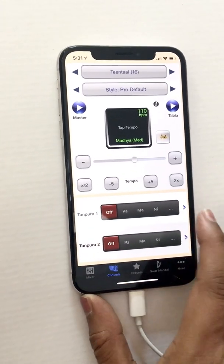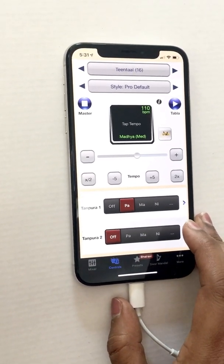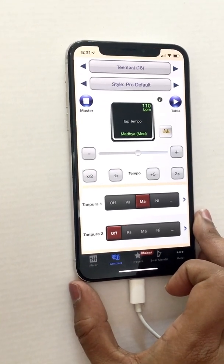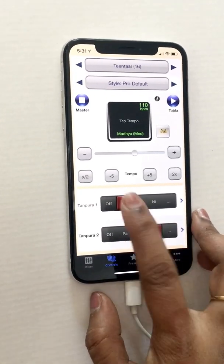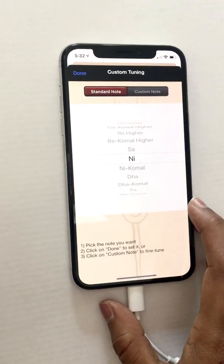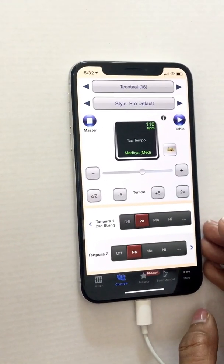In the tanpura settings area you can see the tuning options. By default tanpuras are tuned to Pa; however, some ragas omit Pa — they don't have that fifth note — so for those ragas you might want to tune to Ma instead of Pa. A lot of times people tune one tanpura to Pa and the other to Ma if both those notes are in the raga. You could also tune to Sa as your note, or go back to Pa — it's the typical tuning.